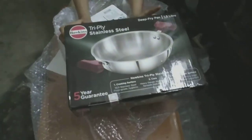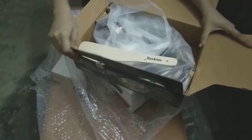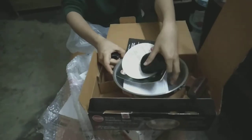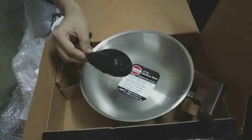This pan is 1.5 liters and you also get a wooden spatula along with it as well as a plastic scrub. Now even though this pan is 1.5 liters, it actually looks very small.